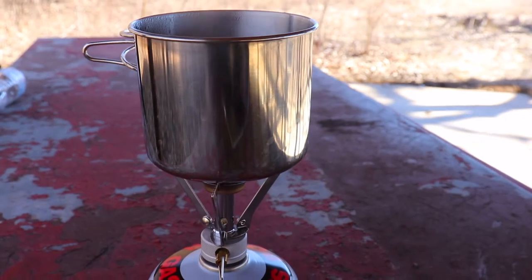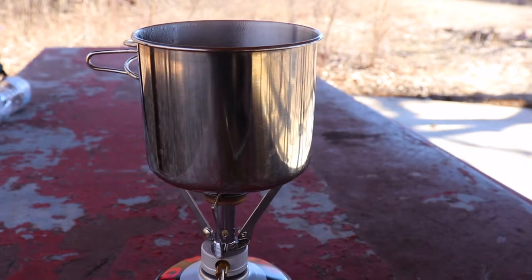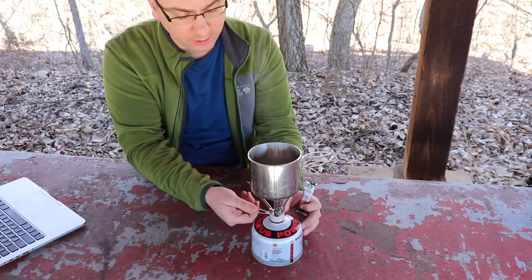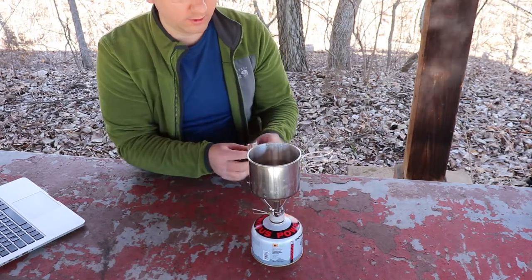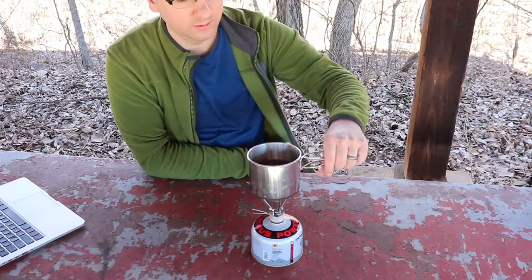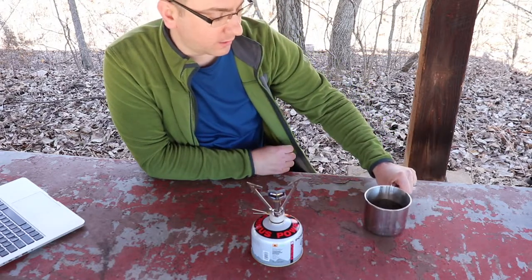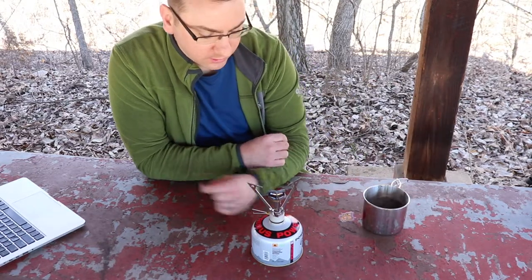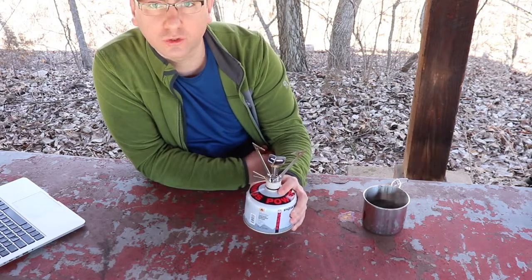We're just about up to a full boil, so we'll get ready to put our coffee in. The water has come to a boil — now we're just going to turn the valve down, turn off the stove, and pour in our instant coffee. Wait a minute for that to cool down. You can grab it right off with that handle easily. Let the stove cool off for a minute and then we can pack everything up and enjoy the coffee.